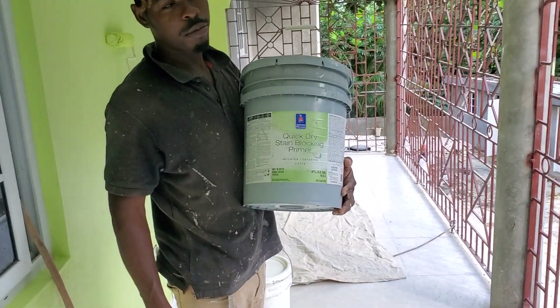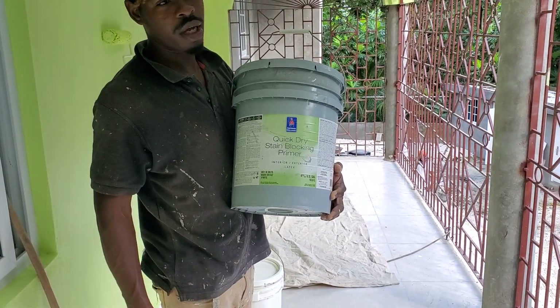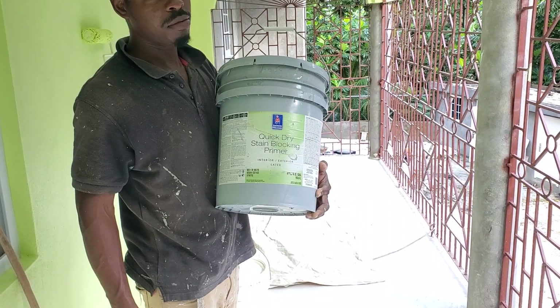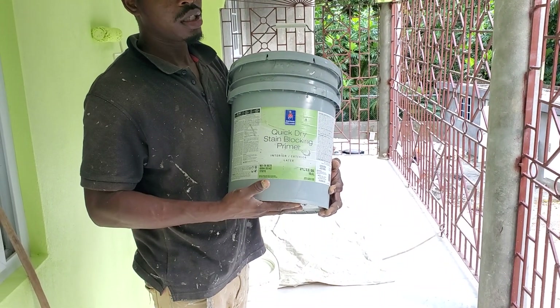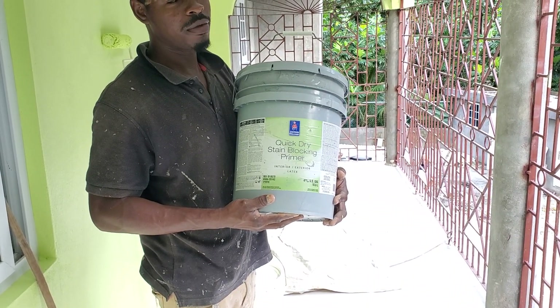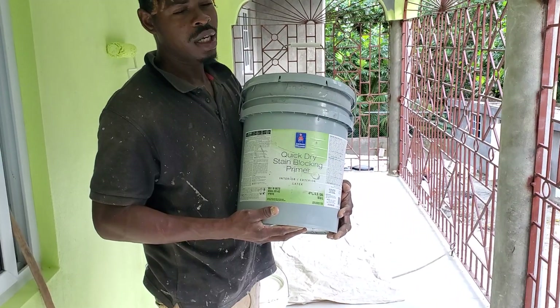I use this painter here on the primer. The primer here is stain blocking primer. The reason why I really choose to use the stain blocking primer is I realize over the years it fights against fungus and all of that.